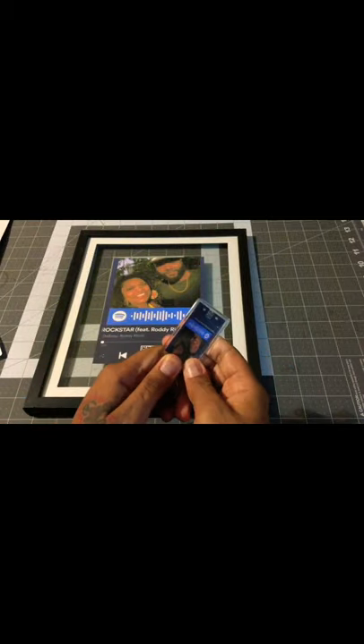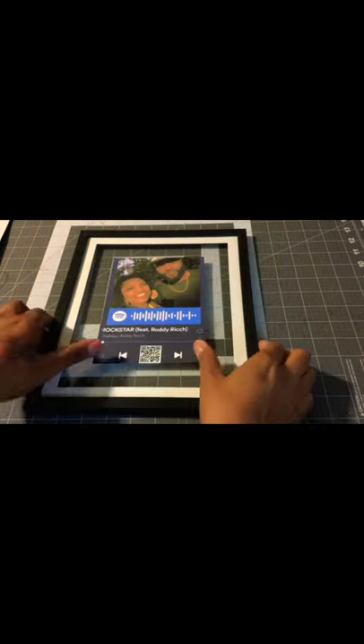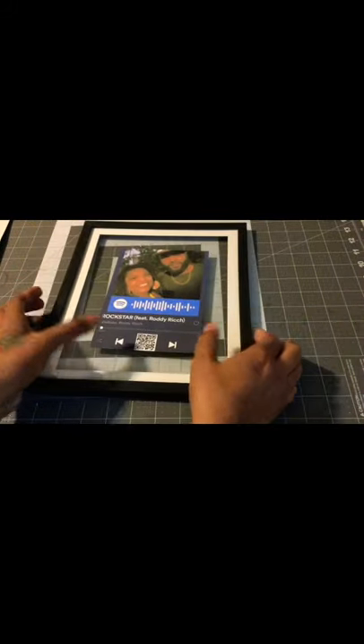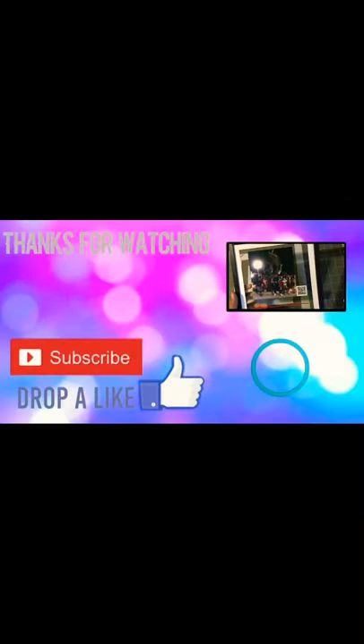The possibilities are endless. All without a Cricut — you don't have to have a Cricut. If you enjoyed this video, go ahead and smash that like button, hit the subscribe and the bell, because you never know what I got coming next. See you guys soon, bye.